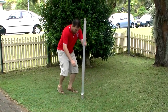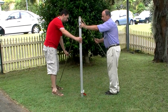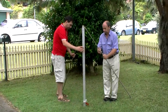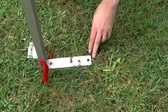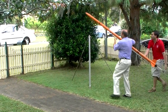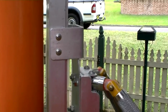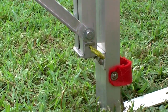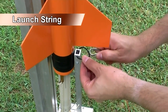We're setting up the launcher base. We pin it to the ground with pegs. Then we attach the rocket and launcher to the launcher base and secure it with a pin. We attach the air hose and hook on the launch string.